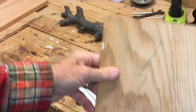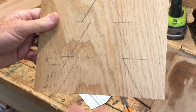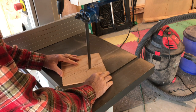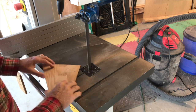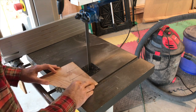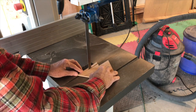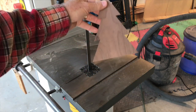Now I have my lines where I'm going to cut with the bandsaw. I'll do one first, and if I like how that looks, I'll put four or five of them together and cut all of them at once. Here we go — one Christmas tree.